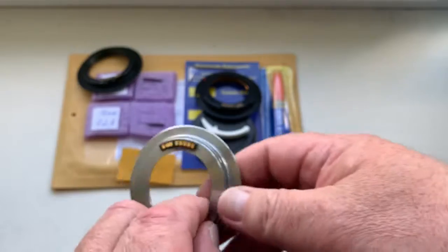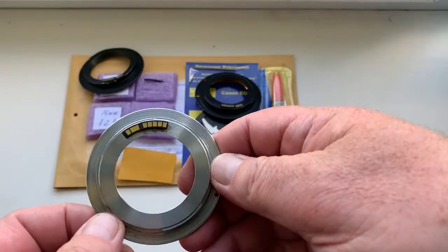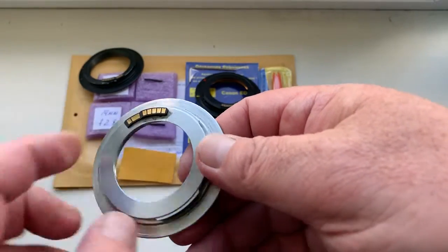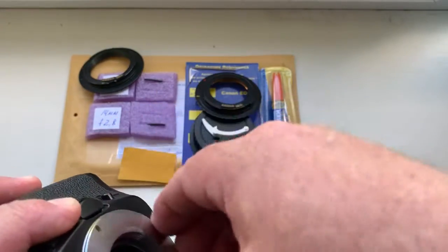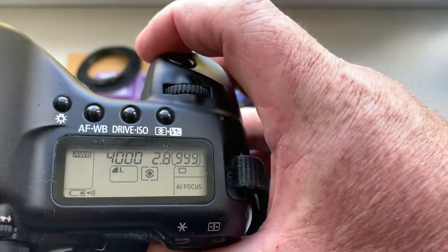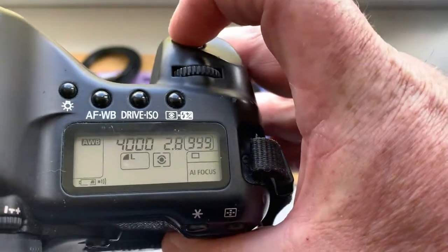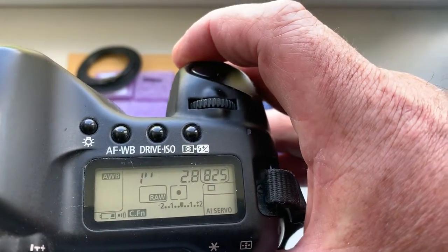First chip. Now chip installed with help of double-sided adhesive tape on my testing adapter. I pre-programmed focal length 14mm, aperture 2.0, delay time to enter in programmer mode is 1 second.